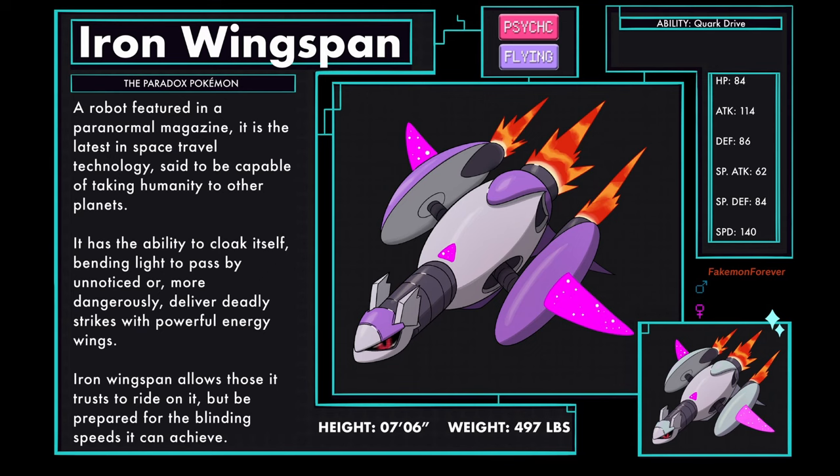Iron Wingspan, the Paradox Pokemon, a Psychic and Flying type. A robot featured in a paranormal magazine, it is the latest in space travel technology, said to be capable of taking humanity to other planets. It has the ability to cloak itself, bending light to pass by unnoticed, or more dangerously, deliver deadly strikes with powerful energy wings. Iron Wingspan allows those it trusts to ride on it, but be prepared for the blinding speeds it can achieve. Iron Wingspan has the ability Quark Drive.